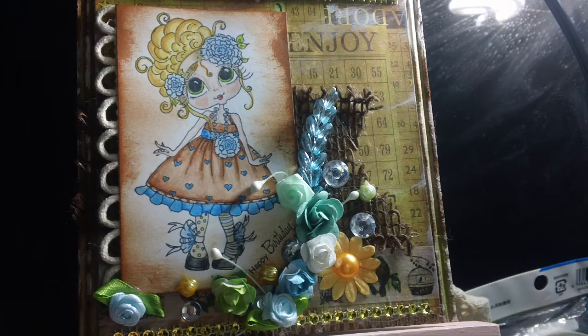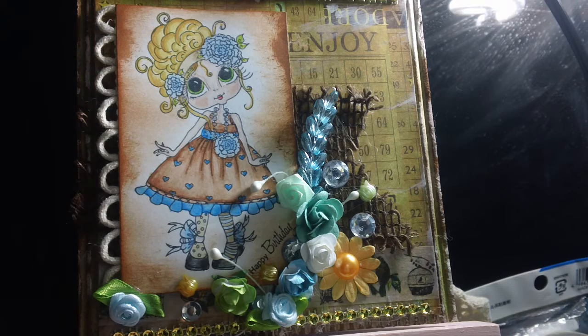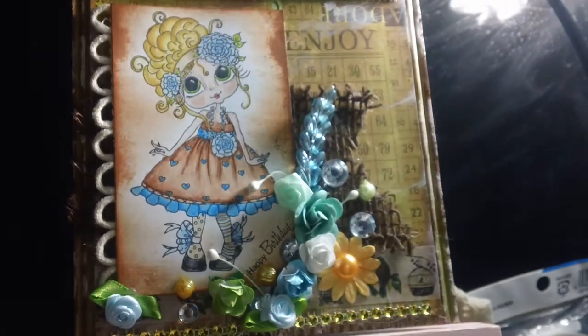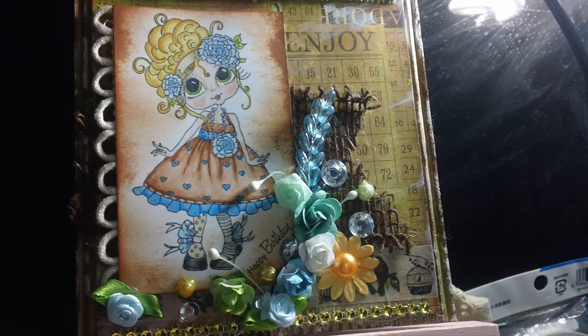On the back is the cardboard chipboard — I believe it's called Karate card or something like that. I got it from Michaels because I always saw scrimper stampers use it. I kept saying I was going to get it, but every time I went I didn't pick it up until a couple weeks ago, and this is my first card using it.